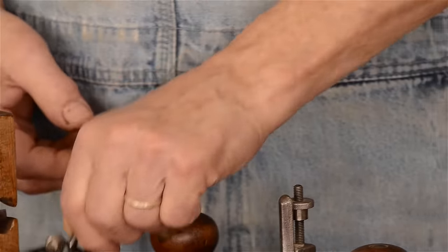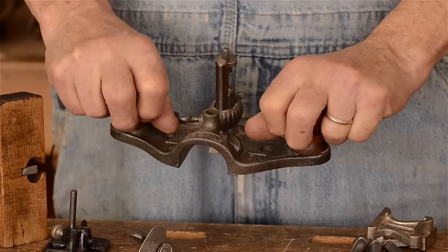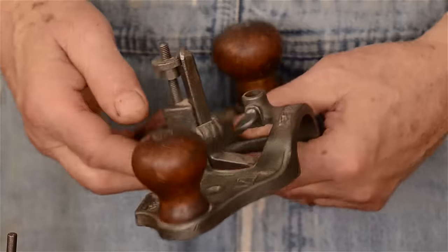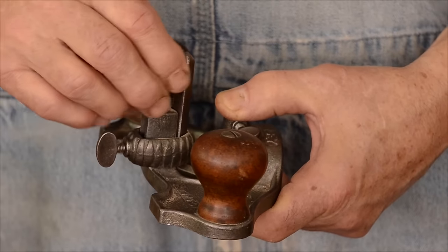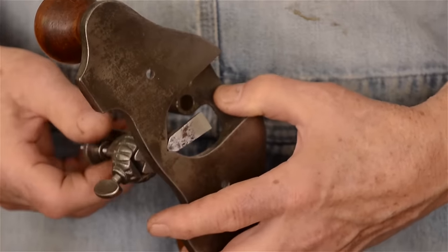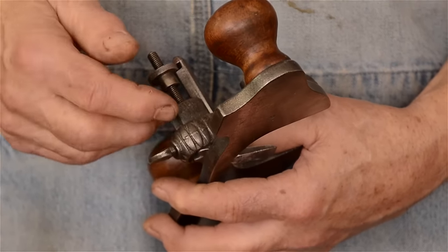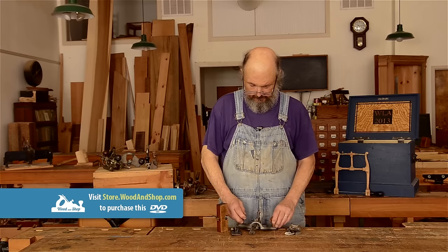They each have their own particular uses. Looking at this router plane here, we can see there are two handles and a sole that rests on the work. The cutter protrudes through the sole, and to adjust it there's a collar that you can loosen, then screw the cutter up or down to regulate whatever depth of cut you want. Once you've set it to the correct position, you tighten the collar back up. There's no way of setting an exact depth other than by eye or by measurement.